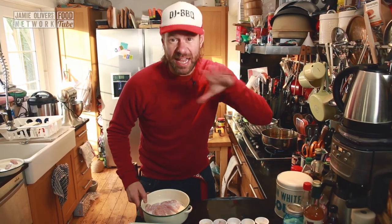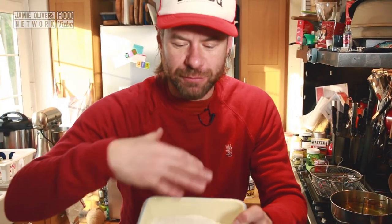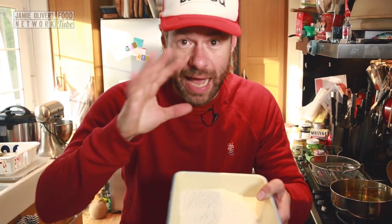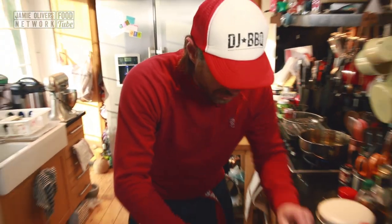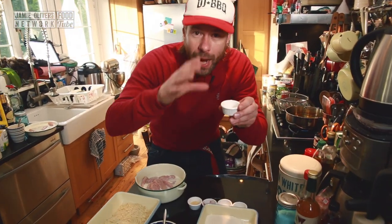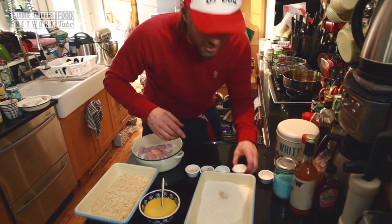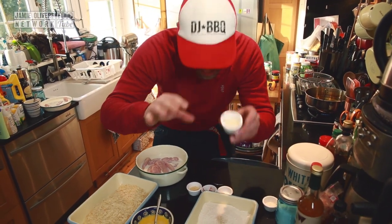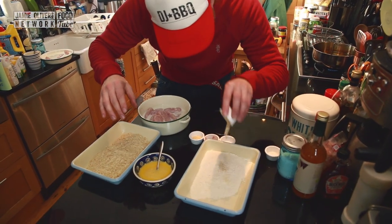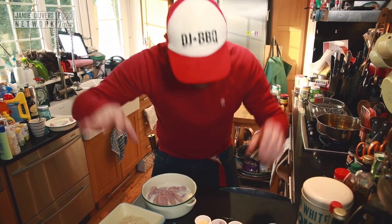Here are our buttermilk brine chicken breast strips from last night, and now we're going to hit it with the next layers of flavor. We've got a plain flour and spelt flour mixture, and we're going to add flavors to that. Those flavors are rosemary salt — a couple of pinches — and then onion granules, again a couple of pinches, just under half a teaspoon. We don't want to overdo it.